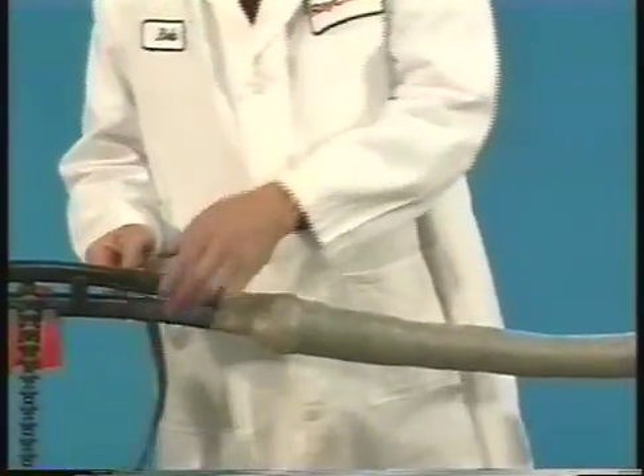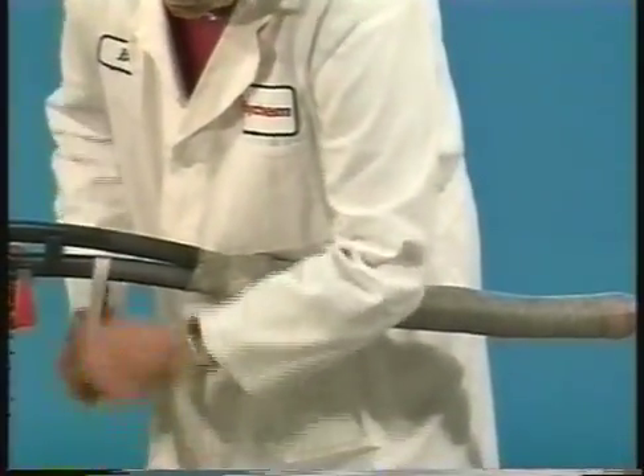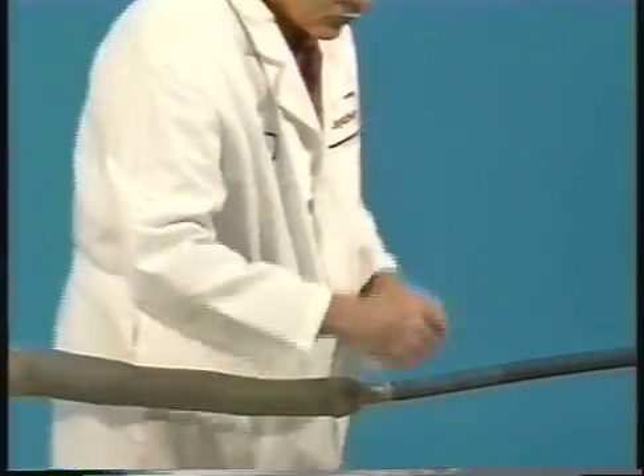Prior to installing the final outer wrap-around, remove the cable tie and properly clean and abrade all cable jackets for approximately six inches with an approved solvent. Remove or tape over any sharp points to prevent puncture of the wrap-around.